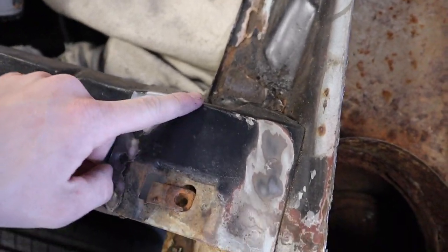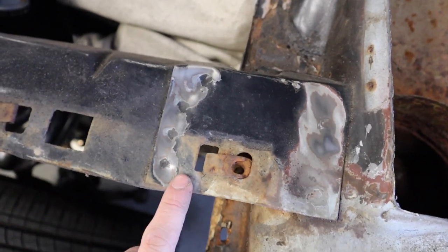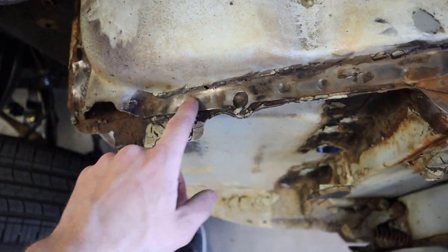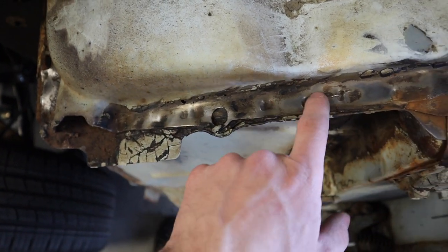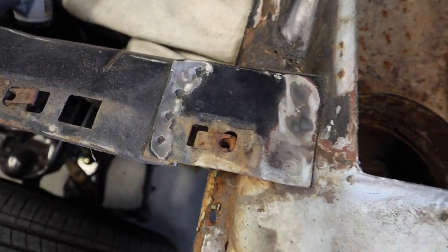So I started stripping the paint and the seam sealer on the fender extension bracket and the cowl panel here on the driver's side. The reason I did that is it really exposes the spot welds that you need to grind out, so it makes it a little easier to see exactly the spots that you need to grind.